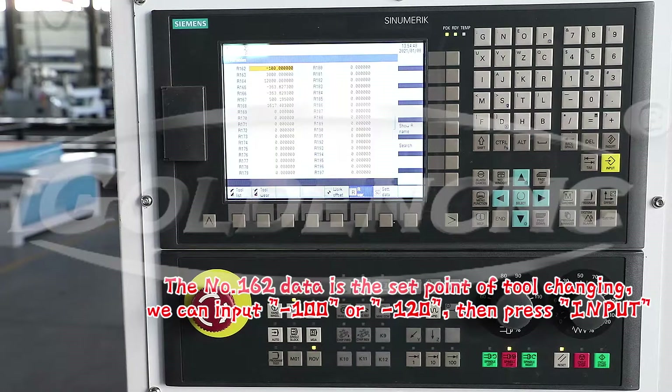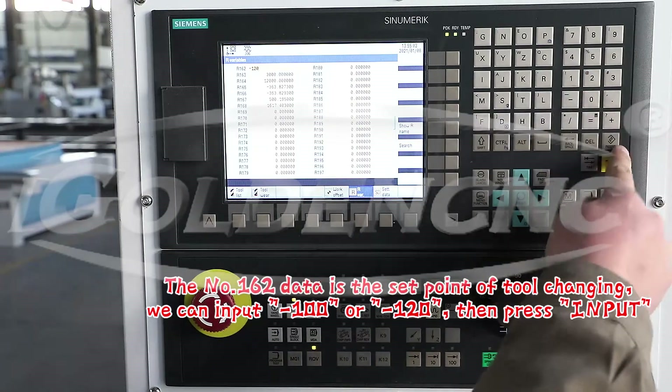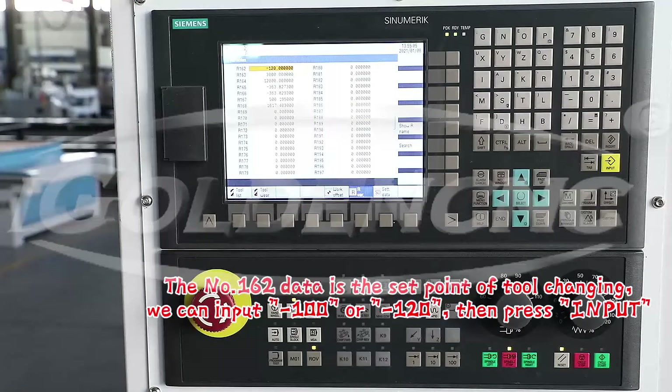The number 162 data is the set point of tool changing. You can input 100 or 120, then press input.